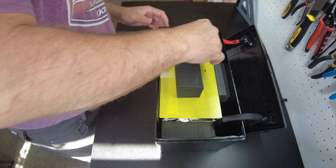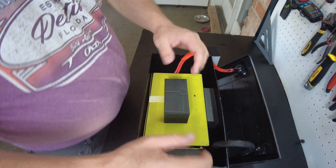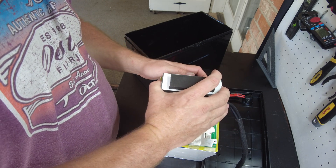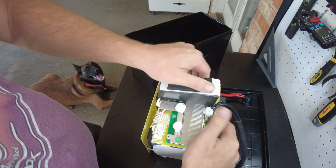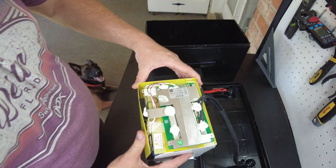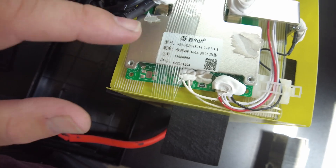Let's see if we can get this out. We've got one of the high-density foam blocks out. We've got the BMS on this side — part of it's covered up by this foam block. Let's see if we can get this off without ripping the paper. Yes, we can. This is a JBD — we've got a JBD BMS. This is not one that would support Bluetooth. It's just a non-smart JBD, which they do make.